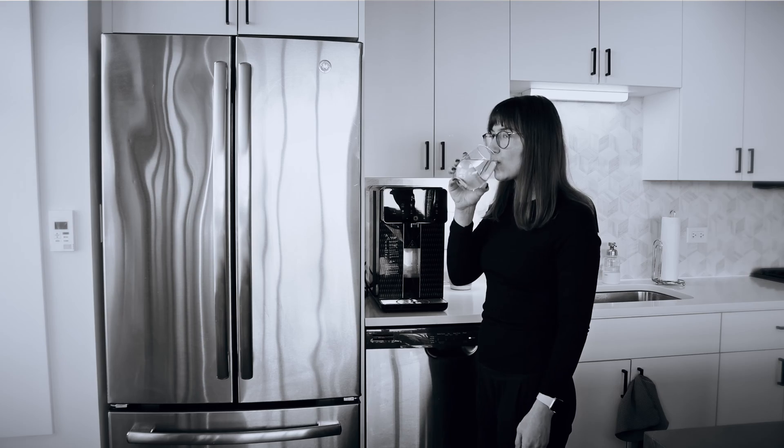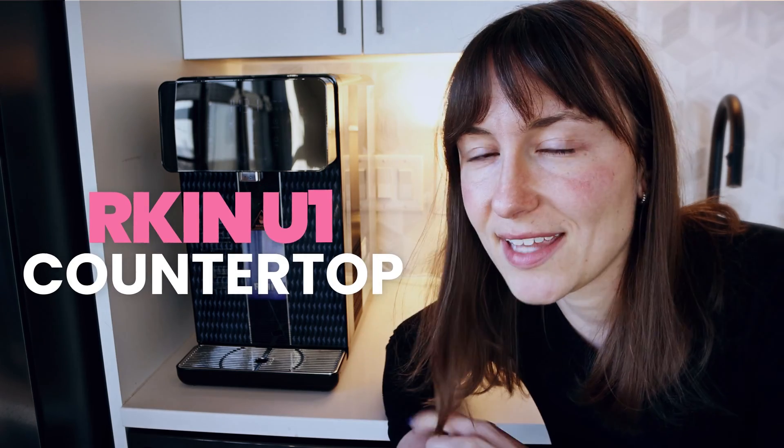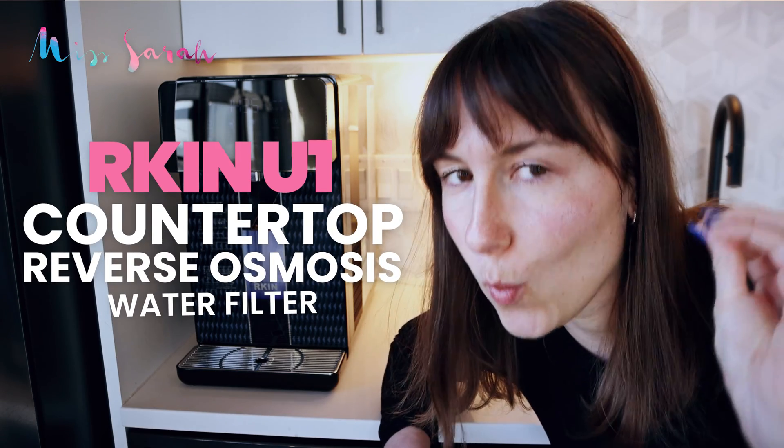I hope that I don't have PFAS in my water because I've been drinking this tap water before getting this water filter. Today, I'm going to be reviewing the Arkin U1 Countertop Reverse Osmosis Water Filter.